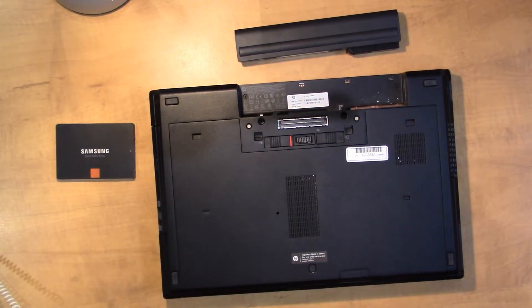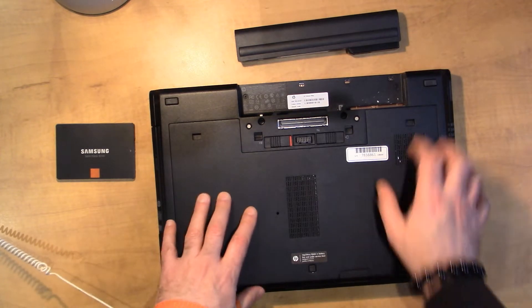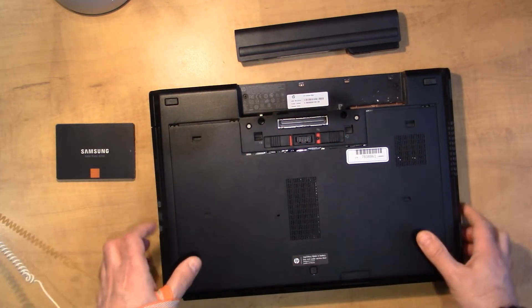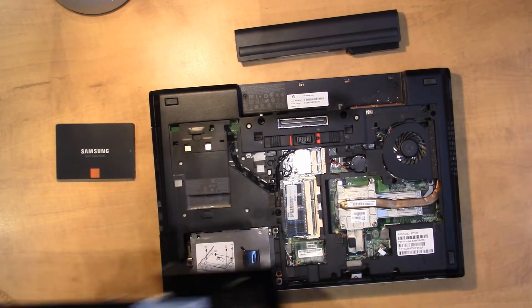The next thing we want to do is unlock the latch here for this back panel. If we slide it over to the right that pops it out — you can see it came out a little bit — and then we just take it off the rest of the way.